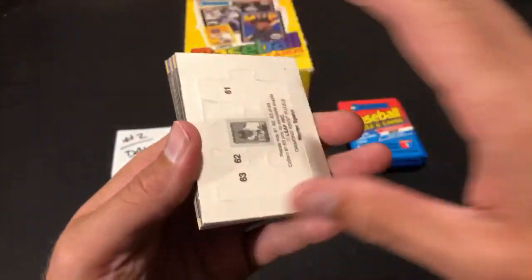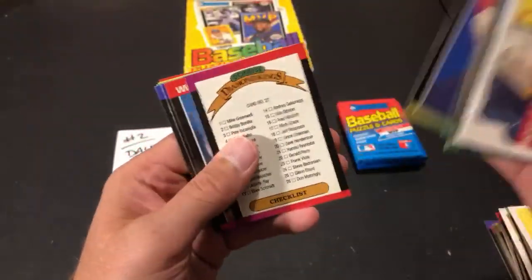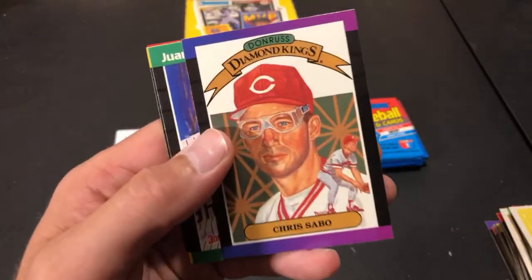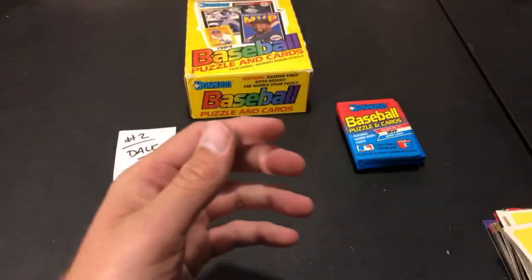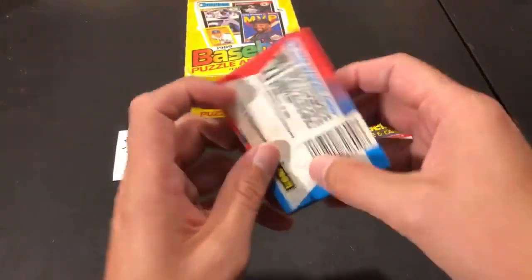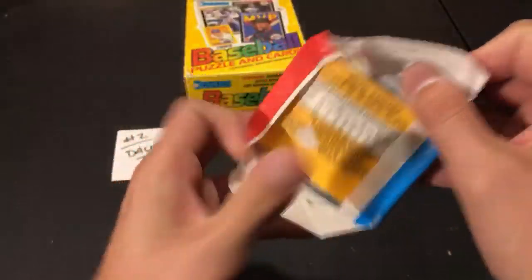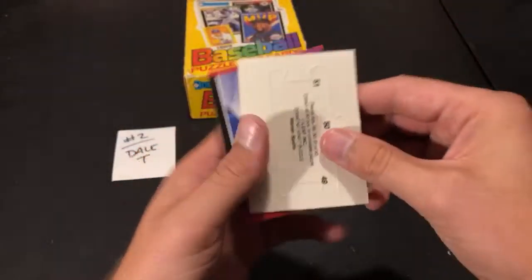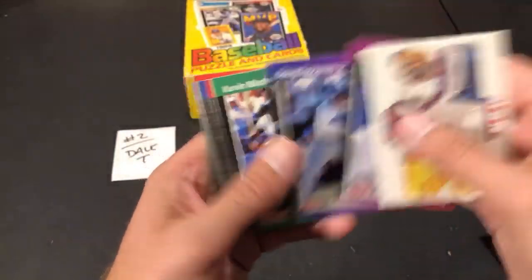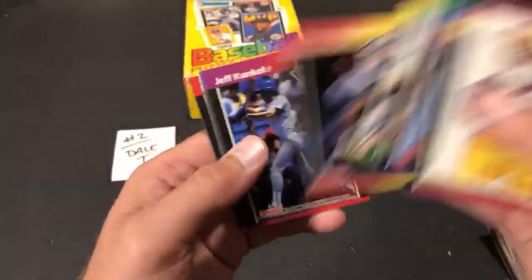So he found the Biggio and the Randy Johnson. And look who it is — Chris Sabo on the Rex Specs diamond king's card. I know we were all waiting for that one. The puzzle on those is very worn. Those Rex Specs will forever haunt you. Still looking for Schilling, Smoltz, and most importantly Ken Griffey Jr.